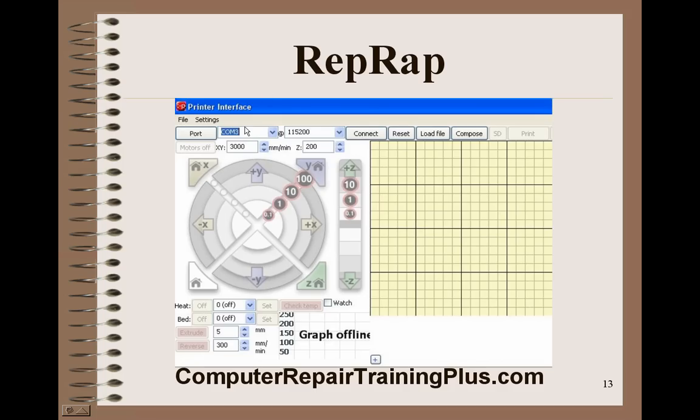If everything is working right, you'll get the final Pronterface screen, which is what you'll need for driving the Prusa Mendel. You'll notice a COM3 setting — that's what I found the Arduino is connected to. You'll have a setting for speed, and down here you'll find the heat bed and extruder temperature settings, which right now show they're off. Those need to be set, and then you just need to download an STL file or a G-code file and print your first part.